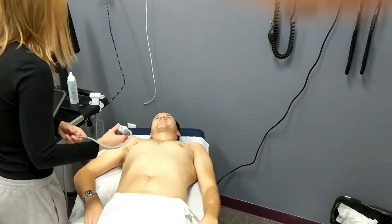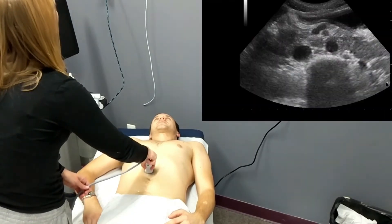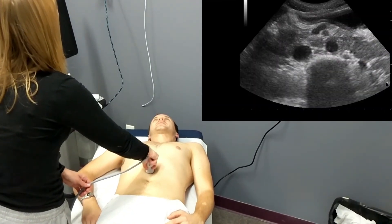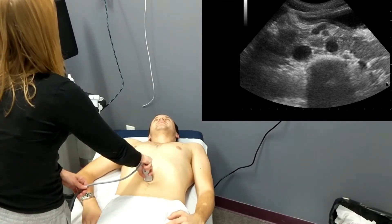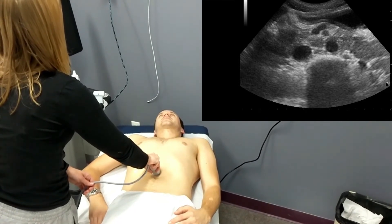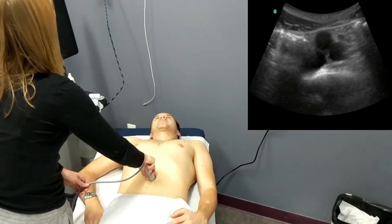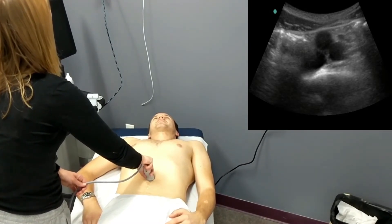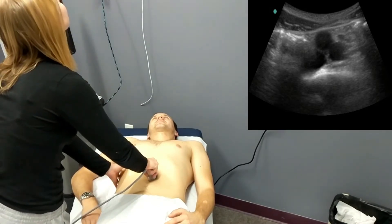Next, our student is going to move on and start examining the abdominal aorta. She needs to compress the transducer with firm enough pressure to displace any overlying loops of bowel. She's looking for the shadow of the spine and the aorta just above it, assessing the abdominal aorta for any aneurysms, moving from the epigastric region all the way down to the iliac bifurcation.